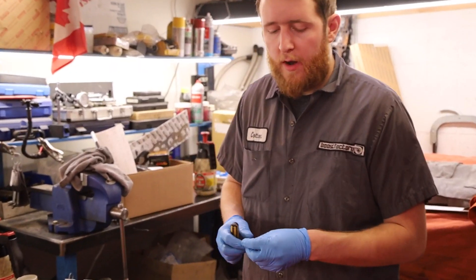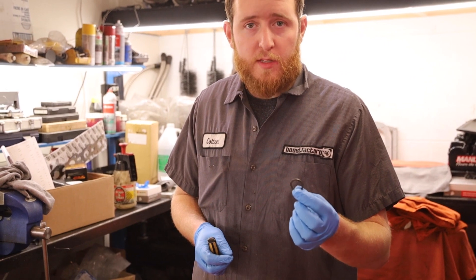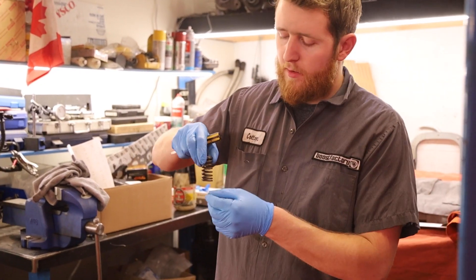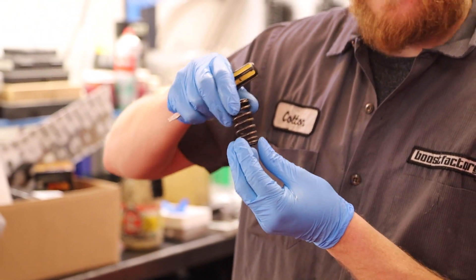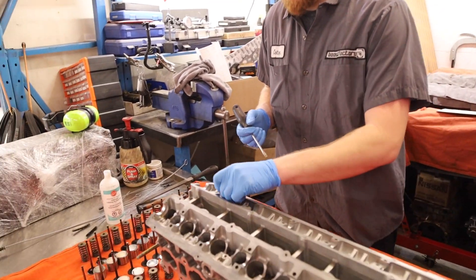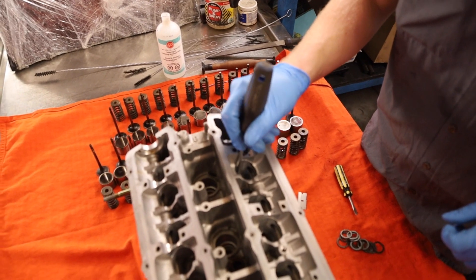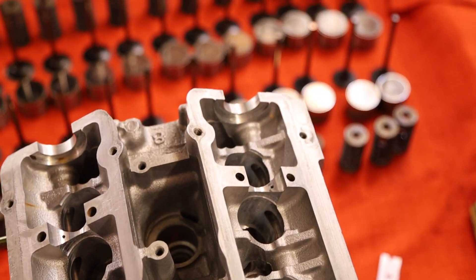After you've got the valve stem seals installed, you're going to put your valve spring seat in. This pretty much eliminates any wear or galling between the spring and the cylinder head. Sometimes you can also use shims if you need to increase the installed height for the valve spring. You just install the valve spring seat right in the bottom. Every cylinder head is a little different — these ones have a machined cylinder in there, so it's a bit tricky to get it around.